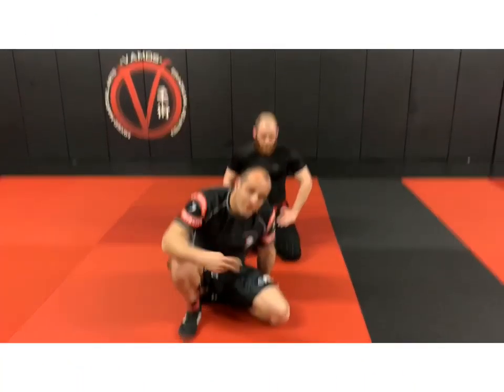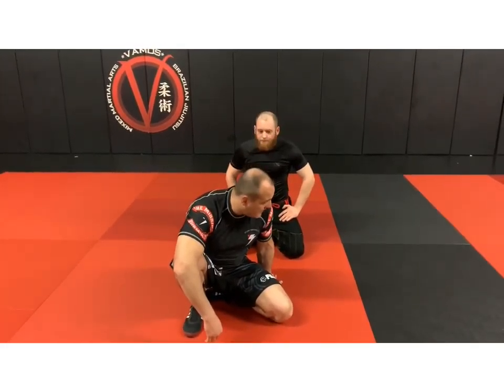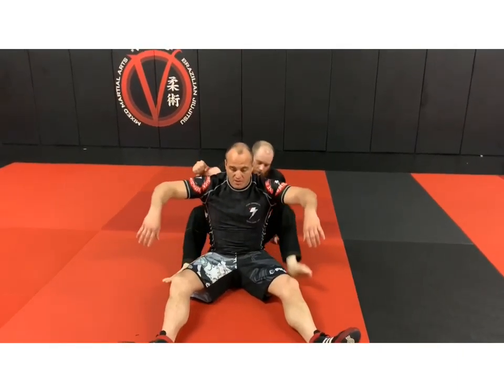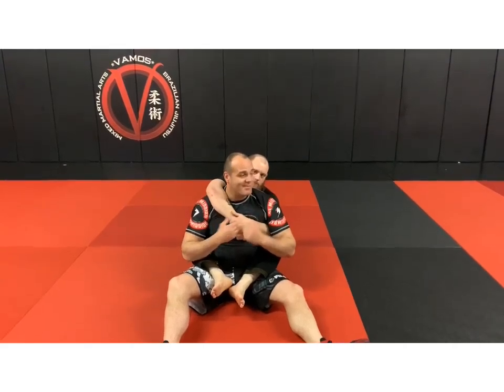Let's work part two here — escaping the back mount. Mike has my back, he has two hooks in, he has the back latch on the other side.